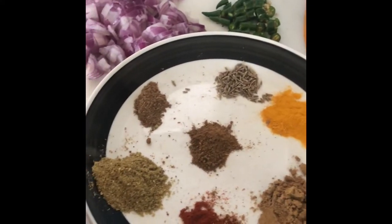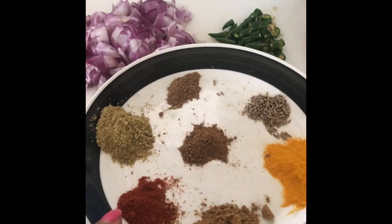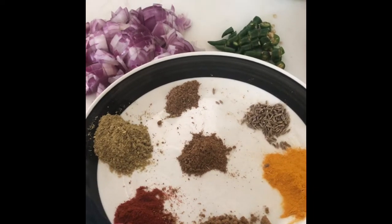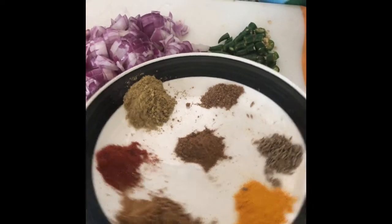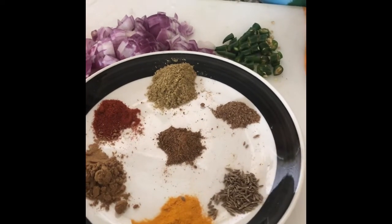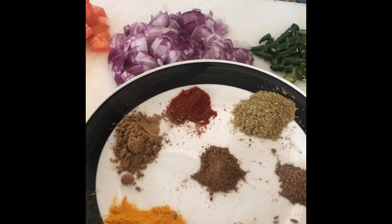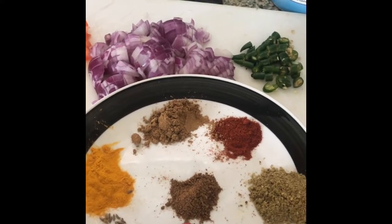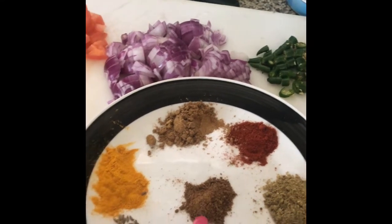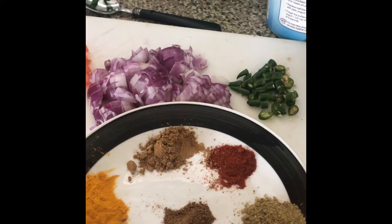Here I have ground spices: one tablespoon of coriander powder, half tablespoon of red chili powder — this may vary according to your taste — one tablespoon of cumin powder, half tablespoon of turmeric, half tablespoon of cumin seeds, and two teaspoons of garam masala.